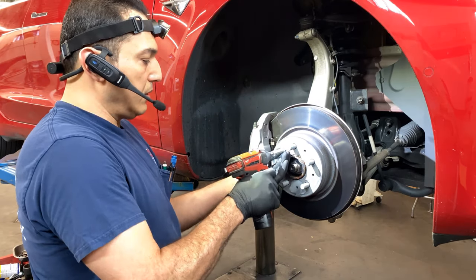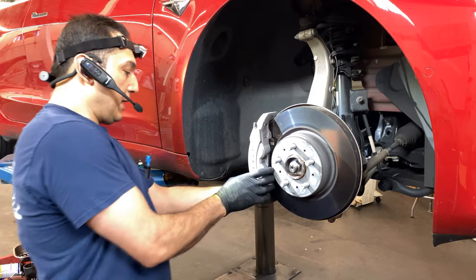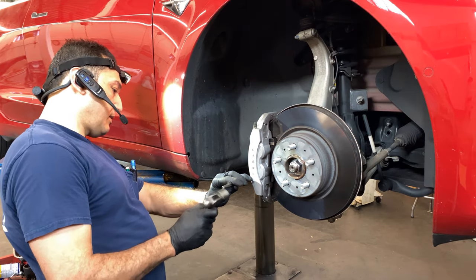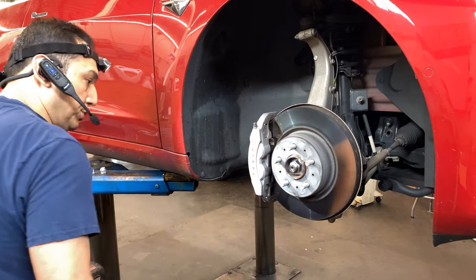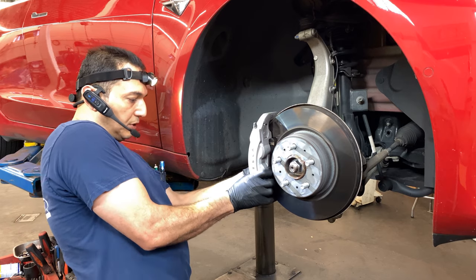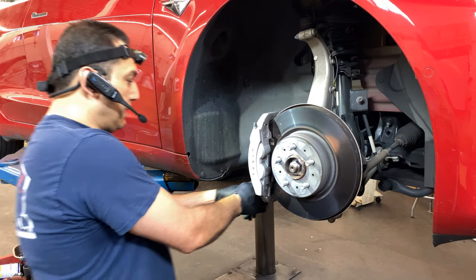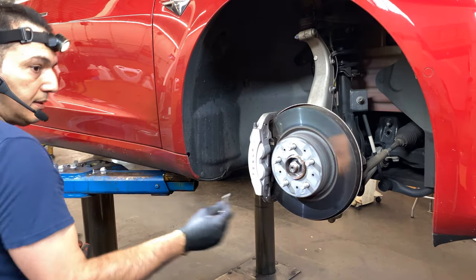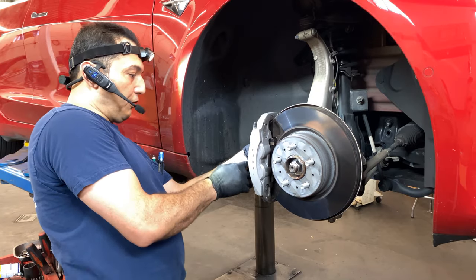10 millimeter to hold the rotor. As you can see, the brakes are brand new — he's not doing this because he needs it, but because he wants performance brakes. He was able to find everything for the front; not sure yet if we have everything for the back. We're going to clean all this to make sure it's like brand new — definitely no rust on this vehicle at all.